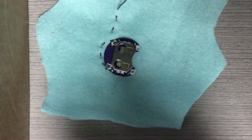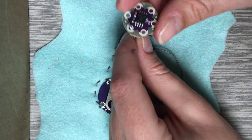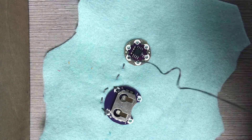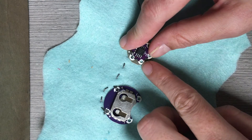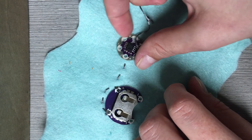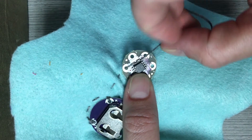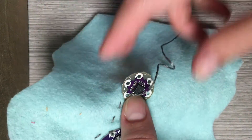Now that I have my needle where I want my microcontroller, I thread it onto the thread using the positive terminal and sew it down with three stitches. I'm going to make sure the battery pack is oriented correctly before sewing it down so that the negative is close to the negatives of the battery pack. If it is rotated, it will be more difficult to sew later on. Pull your stitches tight, but don't pull them so tight that the fabric gathers — keep the fabric smooth as you're sewing.